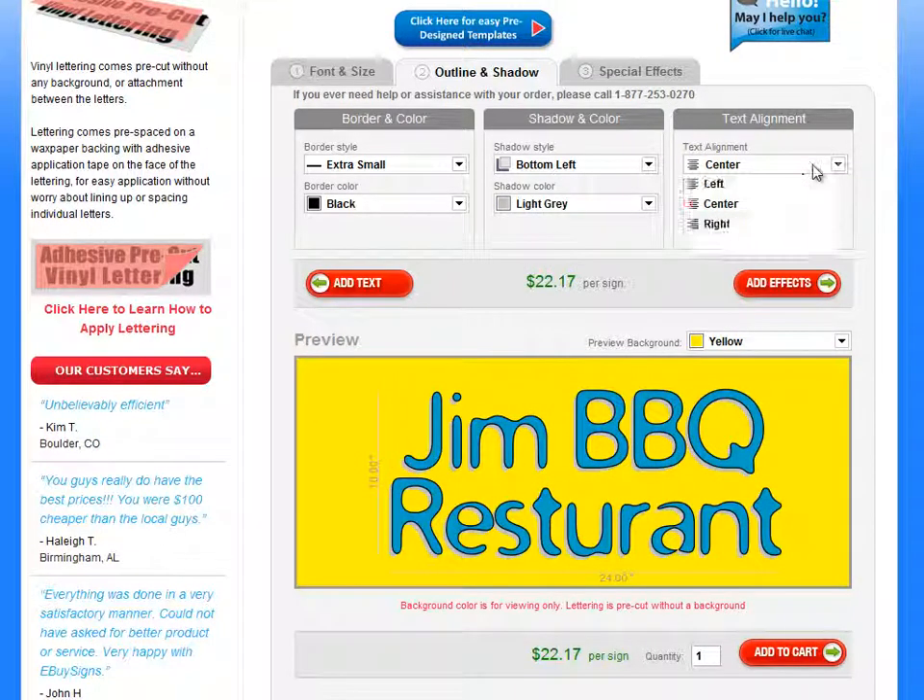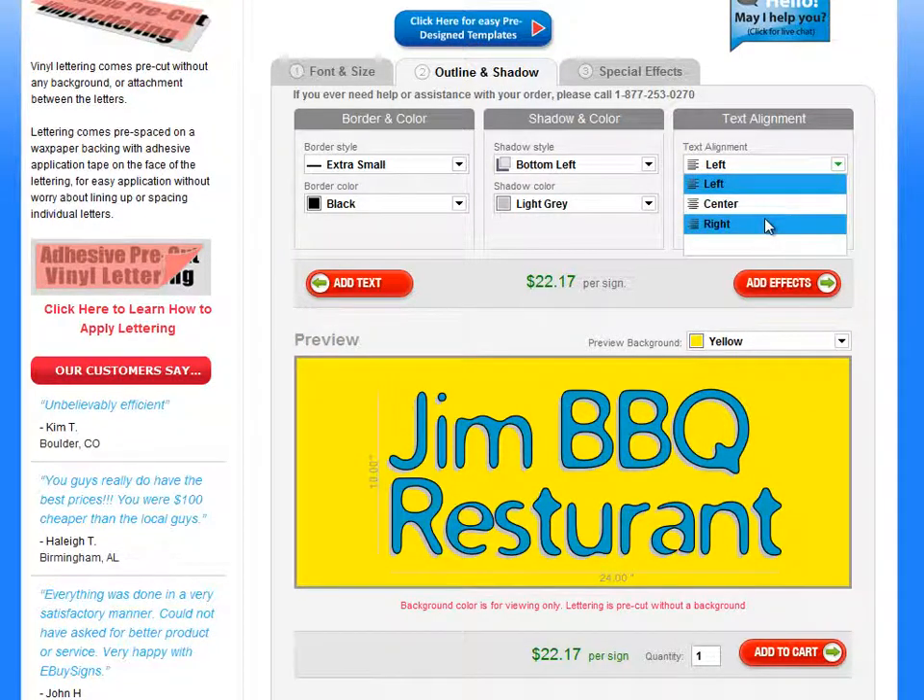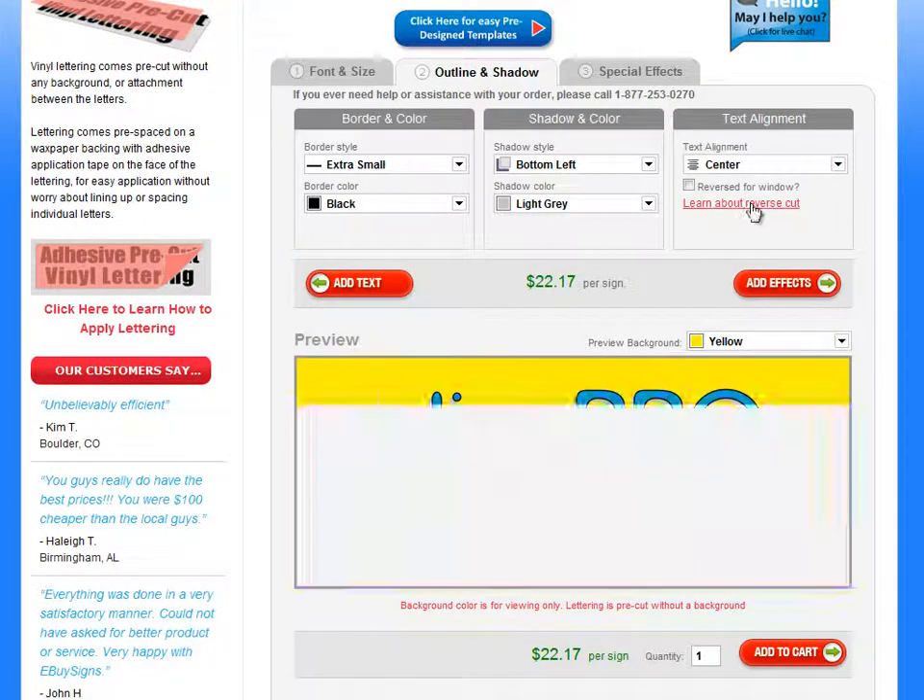Right here you can put the text centered, or you can justify it to the left, or to the right, or to the center.